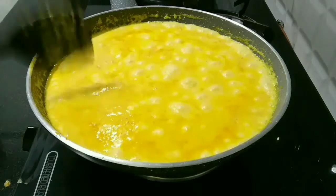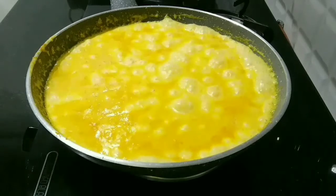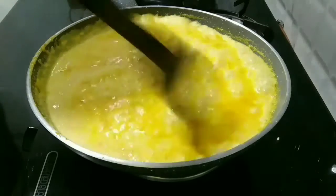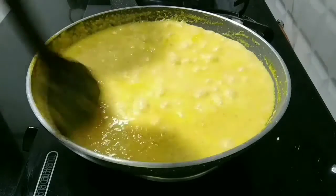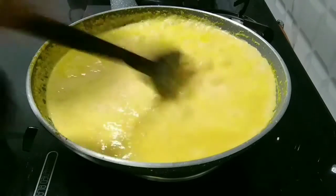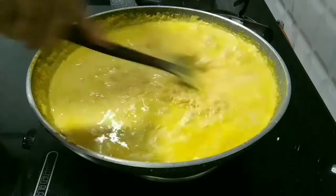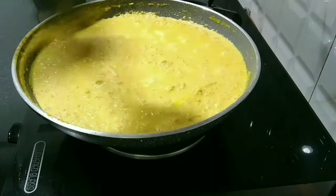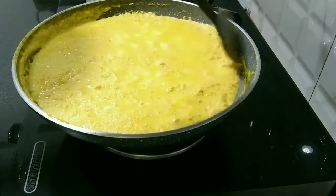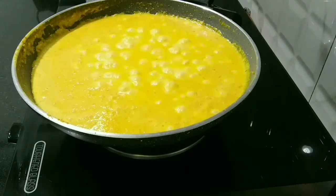Now you can see the milk is boiling. Cook these things till the milk becomes reduced and thick. The flame should be on low to medium and give a continuous stir, taking a 1-minute break in between.